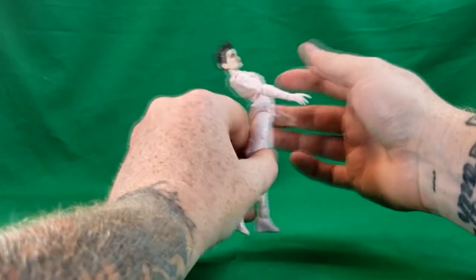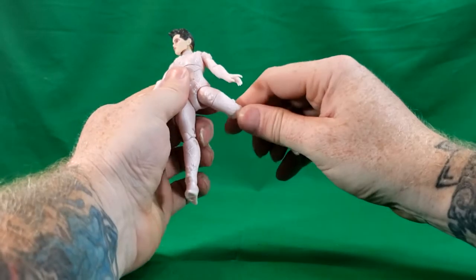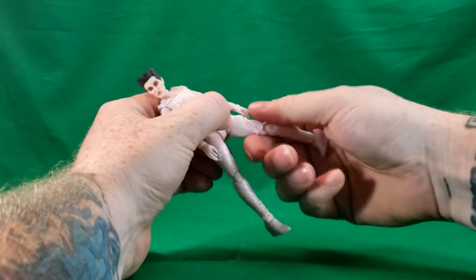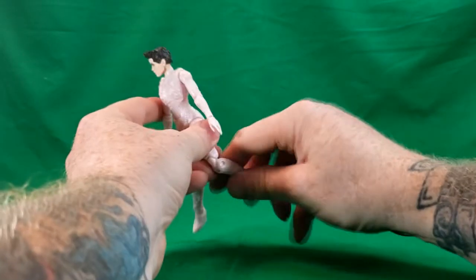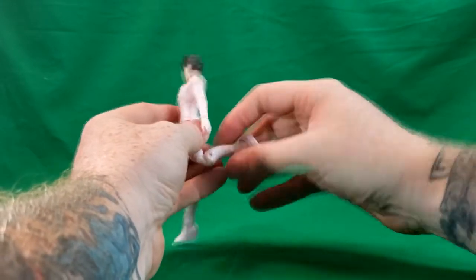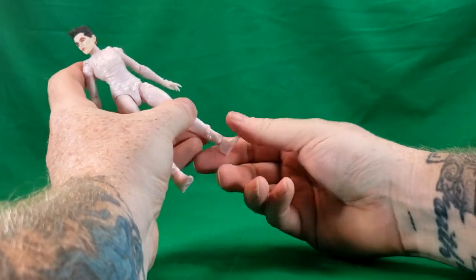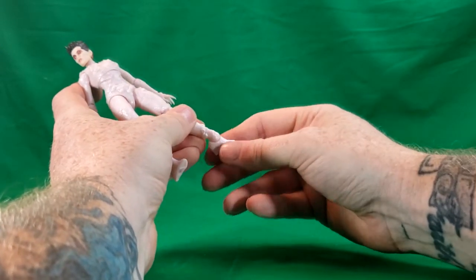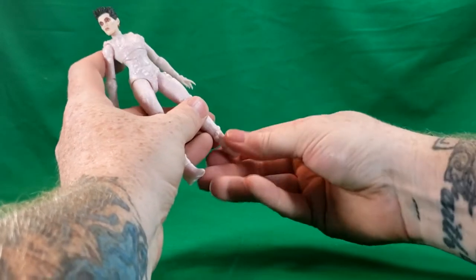She can go back to there and forward that far. Her legs go up to there, back to there, out to there. She does have a thigh swivel. She has a double knee joint. She can bring her feet up that far, and she does have an ankle joint — bring it up that far, bring it back that far. She can go to the side and spin around just like that.